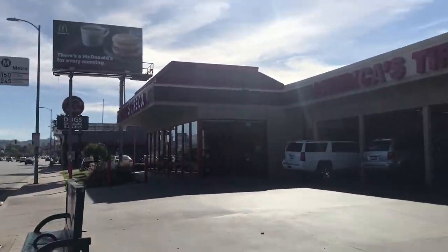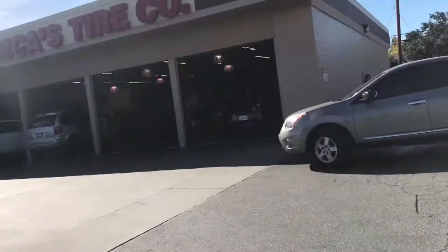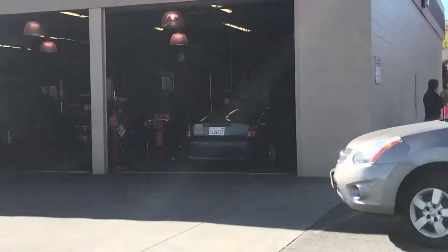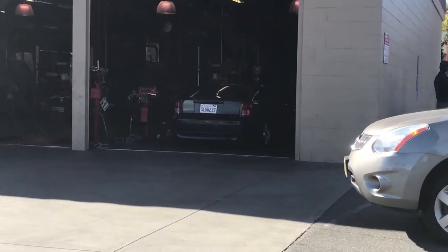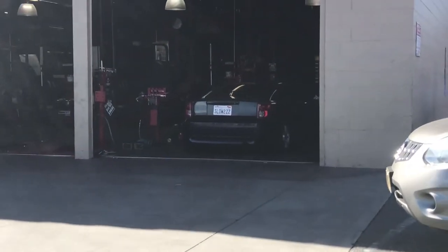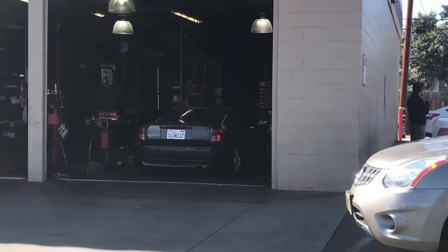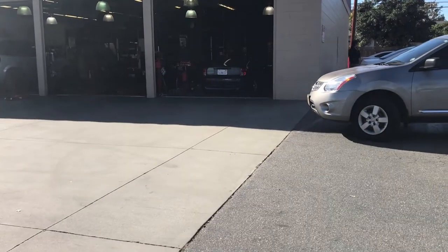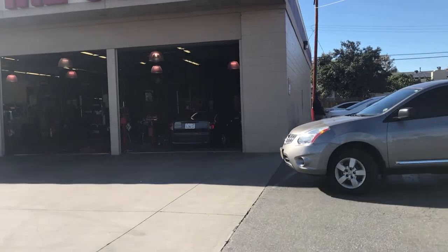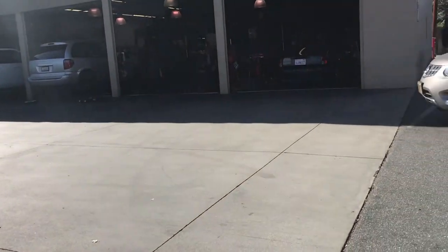We are here at America's Tires getting new tires for my car. Right now they're balancing them. I ordered two Neogens for the rear. I'm not sure what I'm gonna put up front — I'm gonna put some slicks like it has right now, see how it goes.